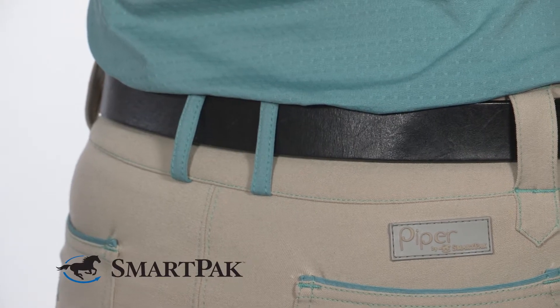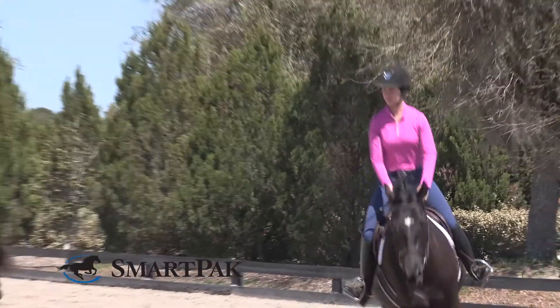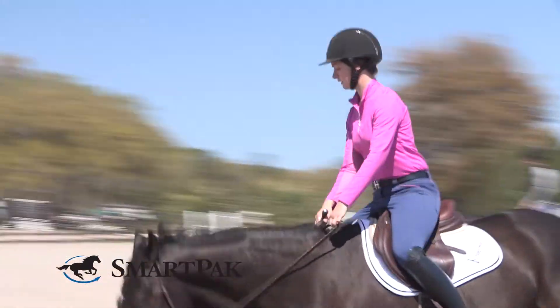I really love how comfortable this sun shirt is, and as an added bonus, it comes in a ton of fun colors that match perfectly with the piping on your Piper breeches. It's stylish enough to wear with jeans, to the barn with your breeches, or even with workout clothes.